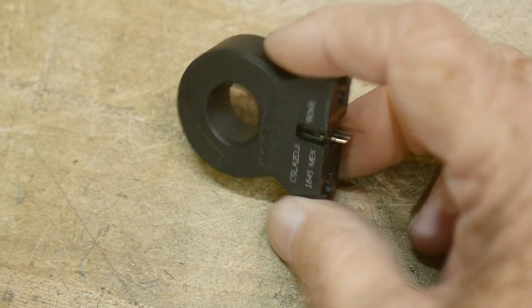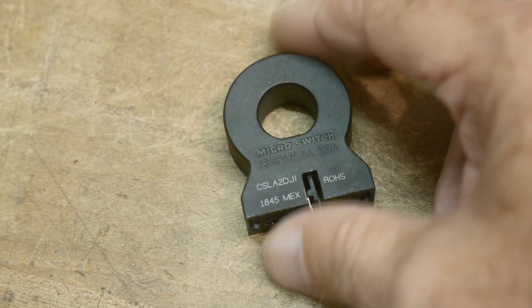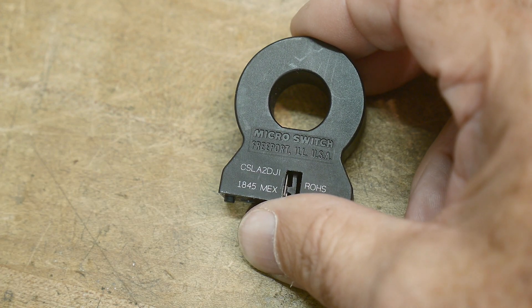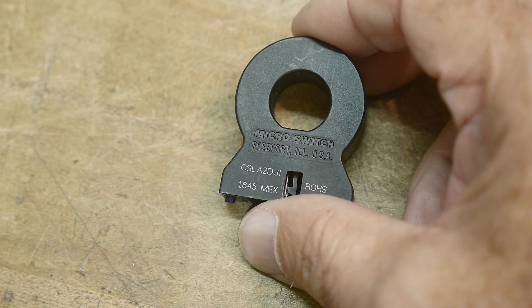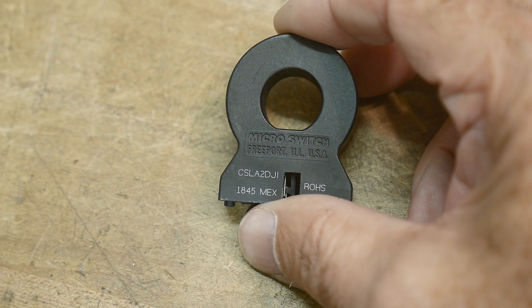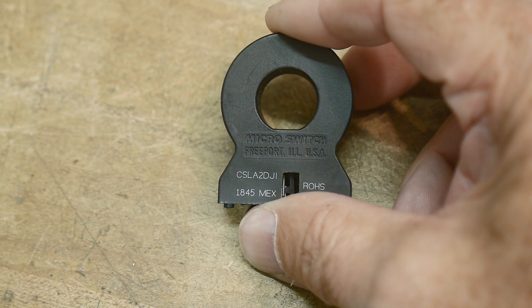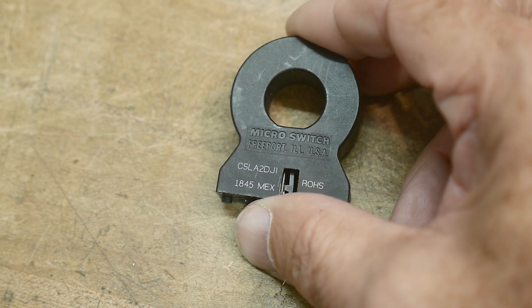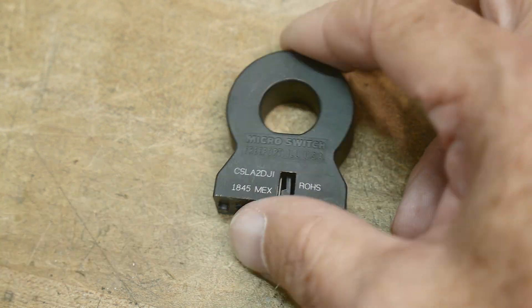All right, chip of the day. This chip is round. This is a CSLA-2 — DJI, or DJI, not sure. DJI, I think. The data sheet doesn't show it.